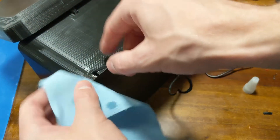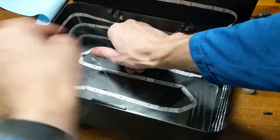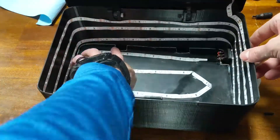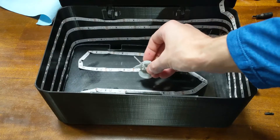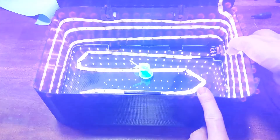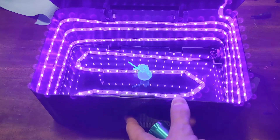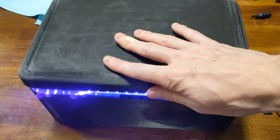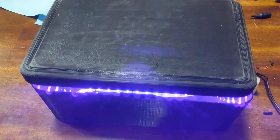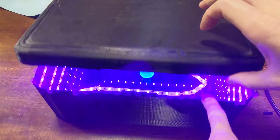Now onto the hard part — putting the plexiglass in. I should have probably sanded mine a little bit more; it was a really tight fit and I didn't want to squish the lights down. So it took a little bit of finagling to get it in there, and it isn't exactly straight, but it works well enough. It'll hold my minis and I can cure them all in one go without having to rotate, since it has lights on all the sides. The bottom doesn't need as much curing anyway, since that's what was cured the most on the build plate.